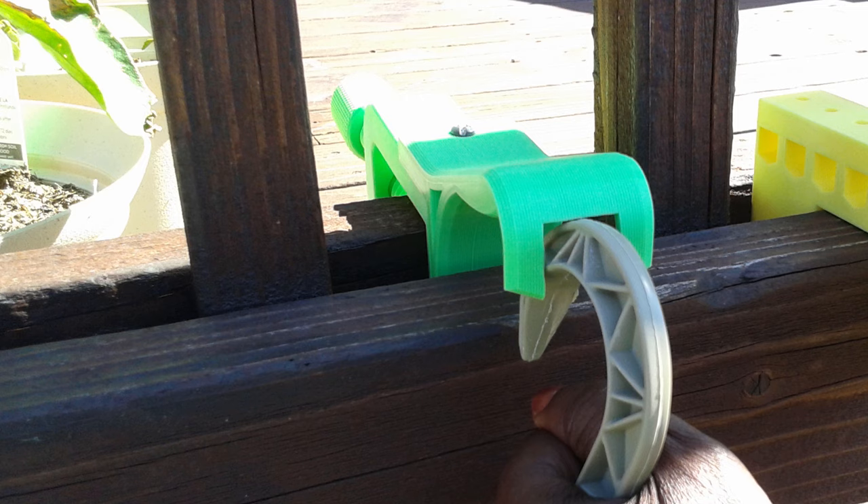I went to Thingiverse and got these two models, made modifications in Tinkercad so I had some screw holes, but that didn't really work — it was too short. The whole base of the pot is about 10 inches and I needed it to stick out from the deck about 5 inches, which is the middle point of the pot so when it hangs it wouldn't be tilting or leaning against the deck. That wasn't really working, so I decided to make the models myself.